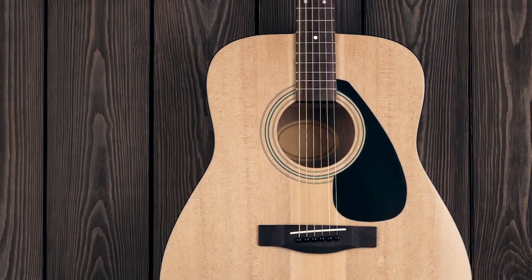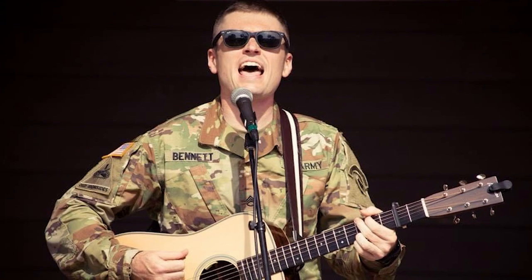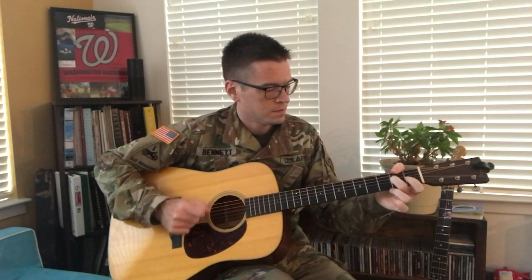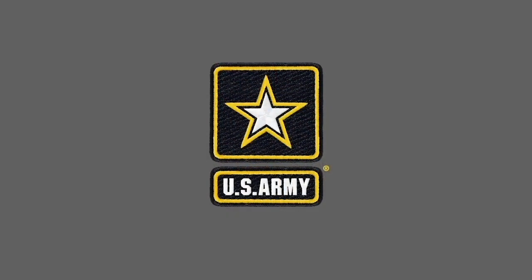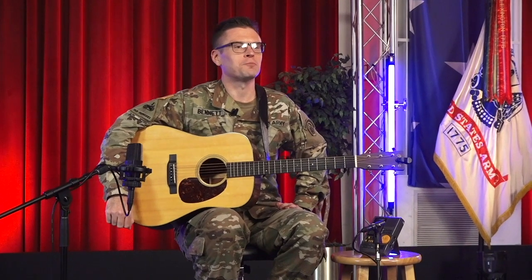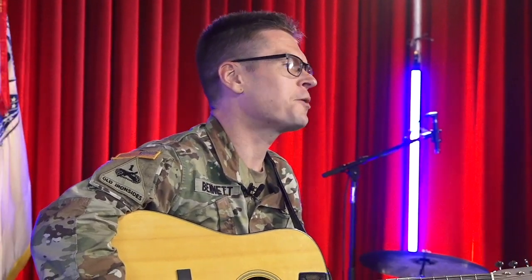I'm Staff Sergeant Joey Bennett and I play guitar and mandolin for the Six String Soldiers. Welcome to the Virtual Music Classroom presented by the United States Army Field Band. We connect and inspire people throughout the country and around the world, and we're here to give you the tools you need to play your best, share your passion, and change lives.